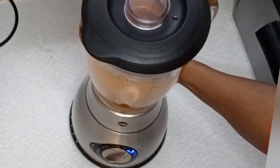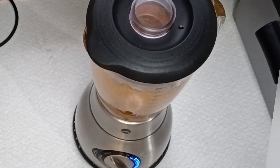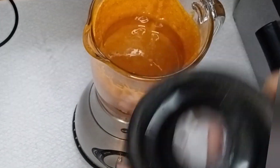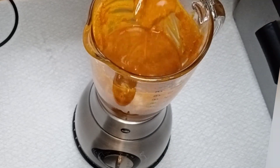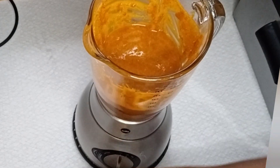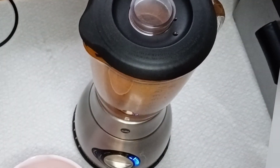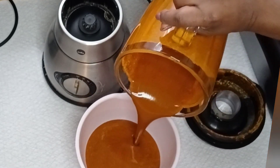Still blending. Let's check on it to see how it's going. Look at it, guys — very, very simple if you have a strong blender. I will blend it one more time — it's very smooth now. I'm taking it out and transferring it.